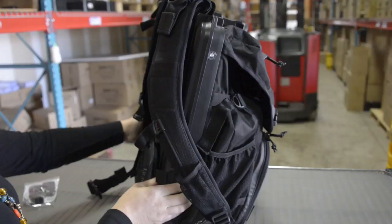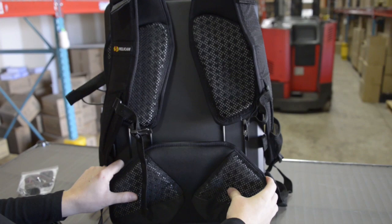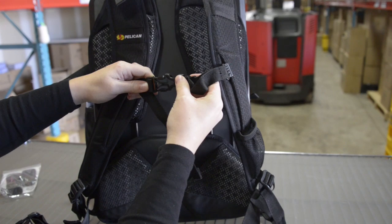The back has an ergonomic ventilated design. These padded cushions keep you from getting too hot, and this lumbar support pad makes it fit comfortably on your back. There are all kinds of extra clasps so that the pack fits snugly once you put it on.